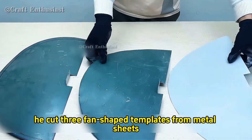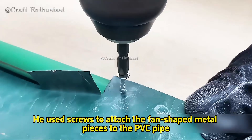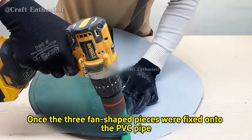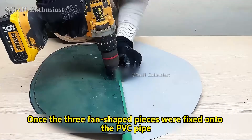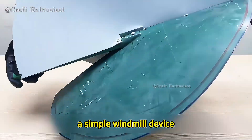First, he cut three fan-shaped templates from metal sheets. Then he took a PVC pipe and cut it to the appropriate length. He used screws to attach the fan-shaped metal pieces to the PVC pipe. Once the three fan-shaped pieces were fixed onto the PVC pipe, he had created an important part of the power generator — a simple windmill device.